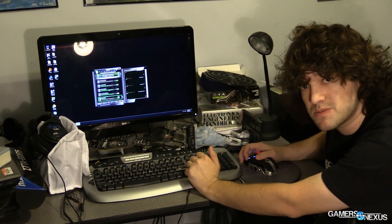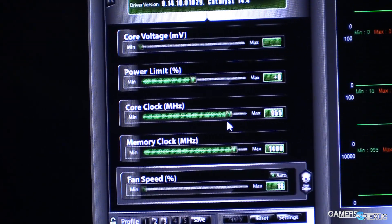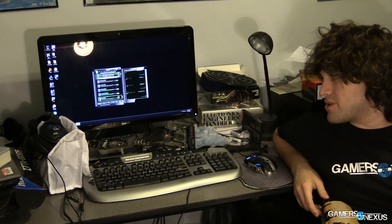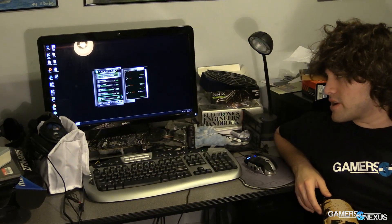You can't overclock GPUs to the same capacity as CPUs because they function differently. The stock core clock in Afterburner is 955 MHz. We're going to adjust that to 995 MHz — about a 40 MHz overclock — which should push a couple extra frames depending on the game. I stepped it up 20 MHz at a time, doing two increments of 20 before finding this stable. Run FurMark with the burn-in 1080p test: if it crashes, back off the overclock. If it doesn't crash, leave it there. Don't touch voltage unless you know what you're doing.